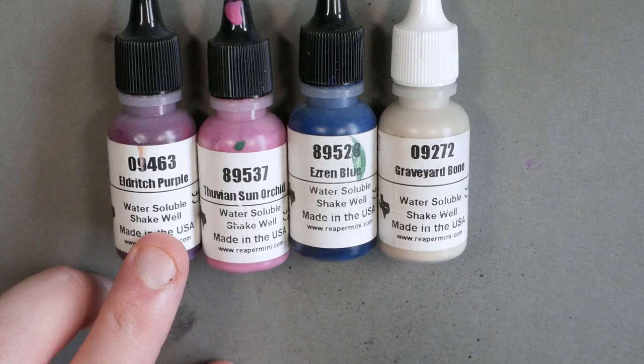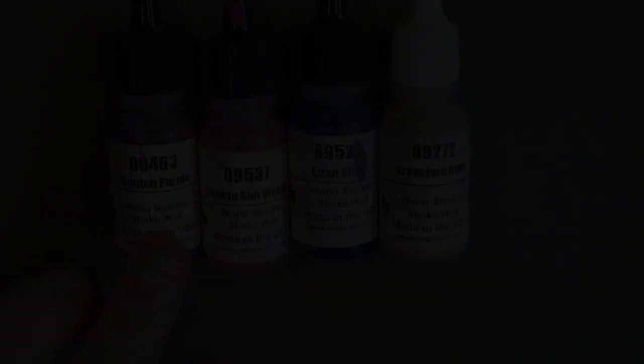The colors we're going to use today — I'll just line them all up now: Eldritch Purple, Thuvian Sun Orchid, Ezrin Blue, and Graveyard Bone. You can find your equivalents to these — you just need a good purple, a good pink, a nice deep blue, and a bone color.